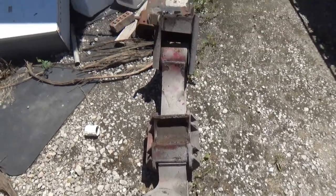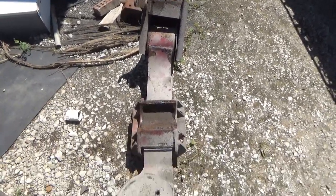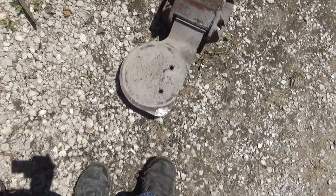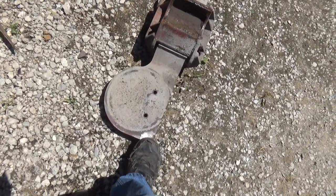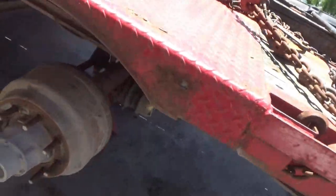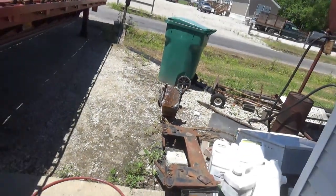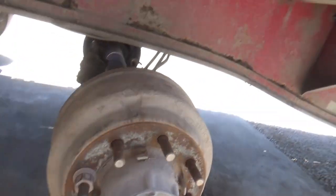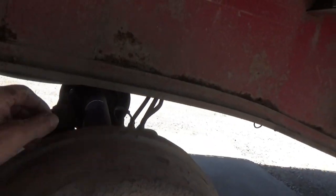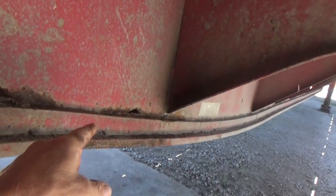This is the one that's bent — you can tell that side is twisted. There's a little shiny spot right there where I ground it off to put a ground clamp on for the air arc. That's the side that came off — the curb side or passenger side. The one that broke is on the other side, and when it broke it twisted this one, so it had to come off too.